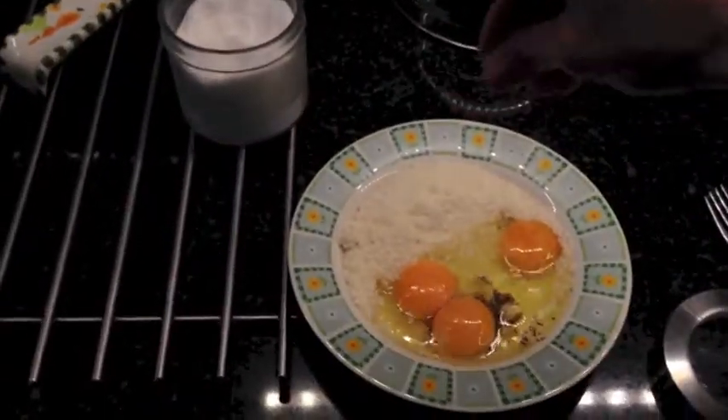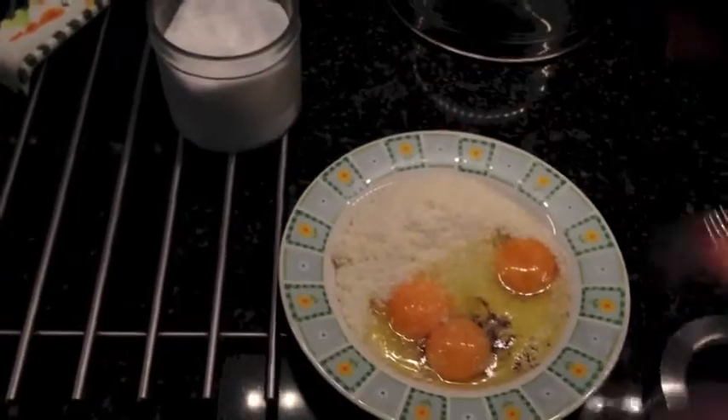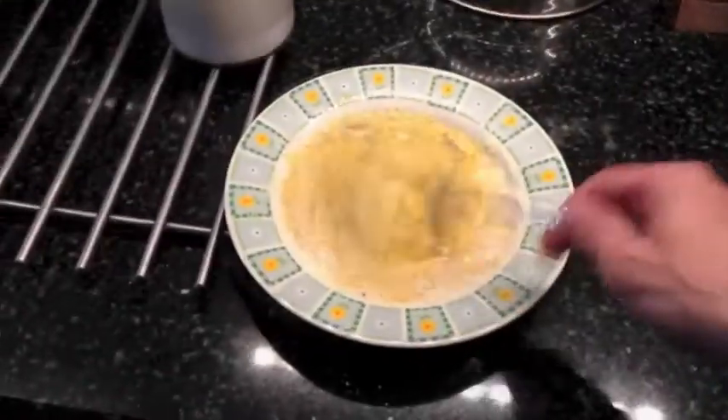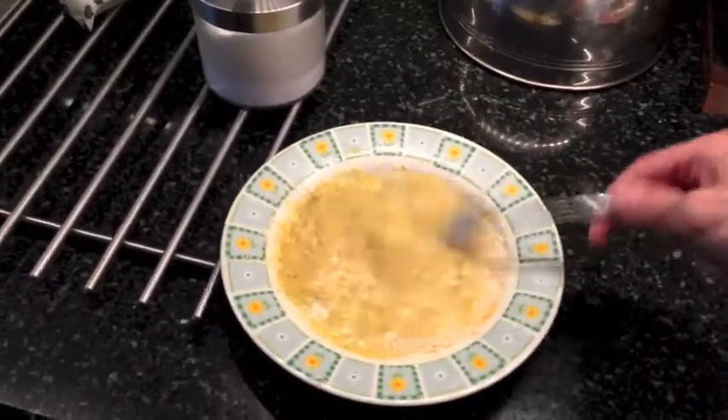Just a pinch of salt, not too much, and then you mix it with the fork until it still looks like this.